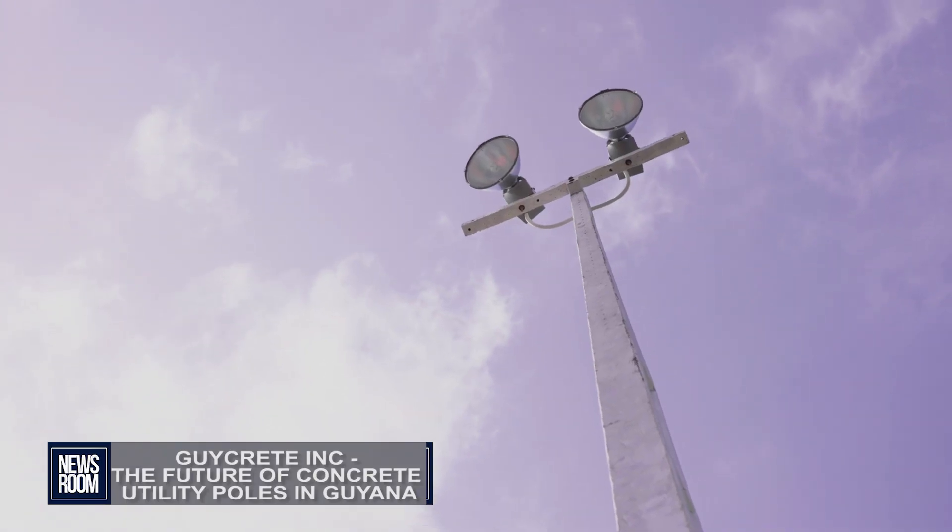We have been looking at concrete utility poles, researching and developing it over six years now. We've been doing our homework, but we've been incorporated now just over two years.